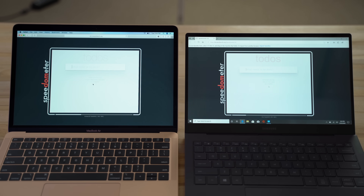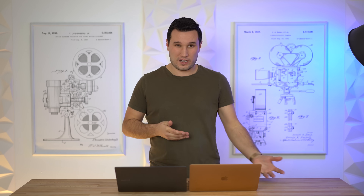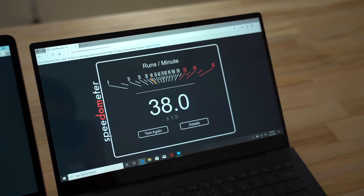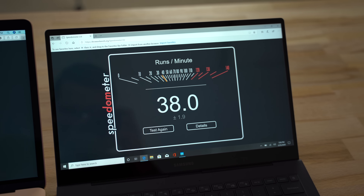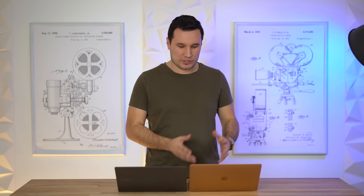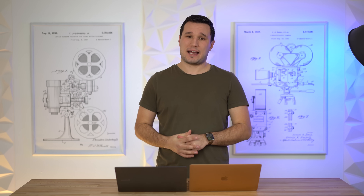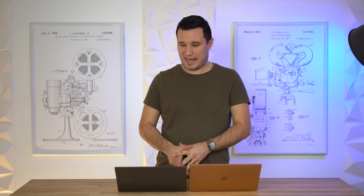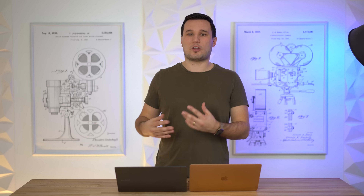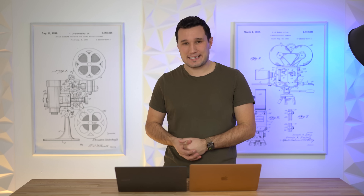We moved to the Speedometer web browser benchmark, which tests performance for common tasks like general web usage — relevant since many buyers of these laptops will be doing basic tasks rather than heavy video editing. Results: 38 for the Galaxy Book S compared to 77 for the MacBook Air, just over twice as much. You do feel more snappiness when using the OS, opening programs, and web browsing on the MacBook Air. Additionally, certain apps won't work on Windows for ARM yet, which remains a downside.